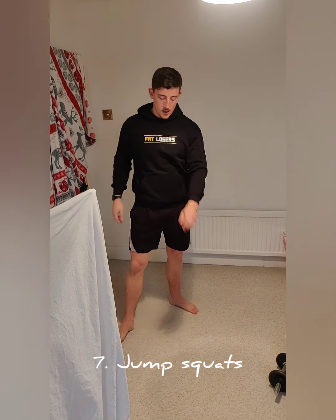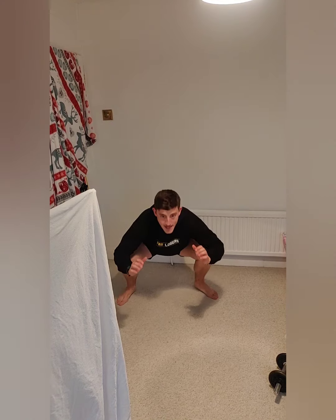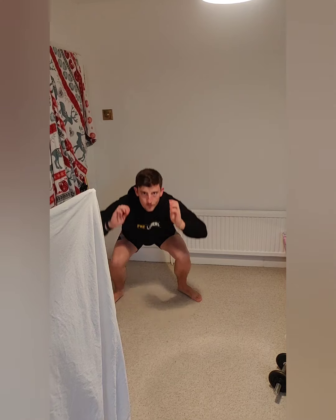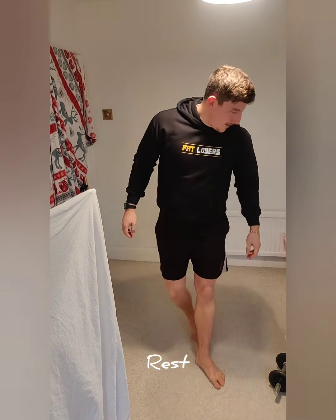Ten seconds — start with your feet together, hop out to the side, go down, then bring yourself back up to the top. Off we go! Trying to get those hips down to about knee height — but if you can't, don't worry. Your body will tell you where you can go, so go to where you can work nicely. This isn't about overdoing it. I find in January that's one of the biggest problems — everyone tends to overdo it. Just go to where you feel good. And relax — well done!